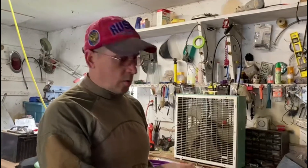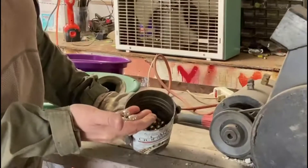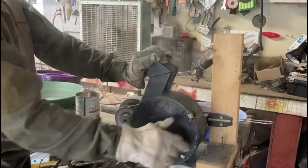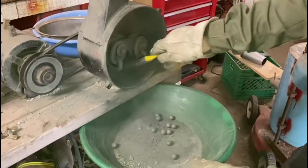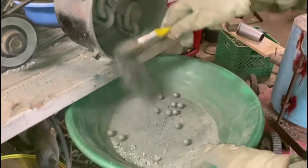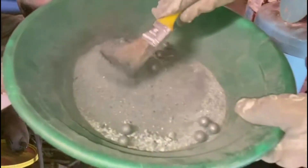Sometimes my pulverizer rock crusher doesn't really break up the rocks as nicely as I would want. So what I do is I add some of these steel balls into it and they'll really smash it up really good. That smashed it up pretty good. You can see all those shiny sulfides in there.